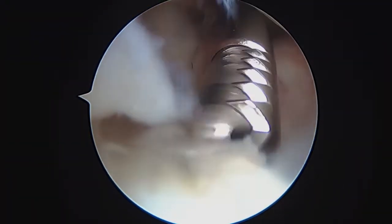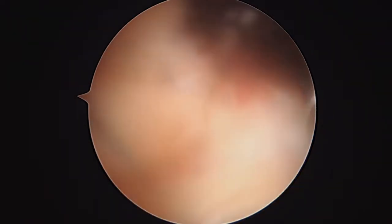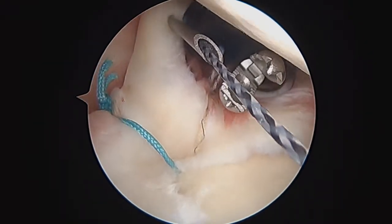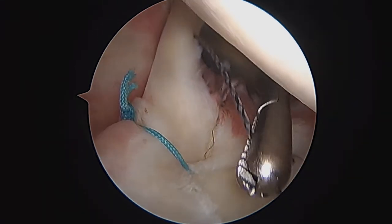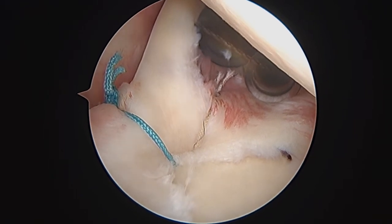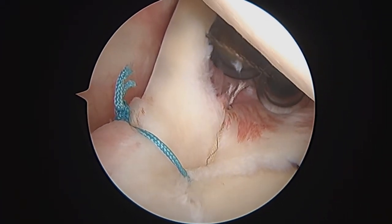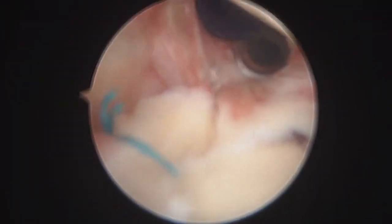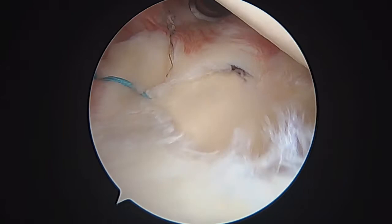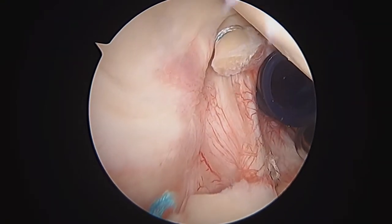I just wanted to give you an interval picture here to show you that we've made good progress. What we've got going on now is a spinal needle coming through the biceps, which gives me temporary fixation. We're going to be using a free hi-fi suture and securing it with a suture anchor a little bit later. This is what it looks like when you've done a SLAP repair and a biceps tenotomy — the labrum is repaired, that looks much better to me, and we've got the biceps secured.